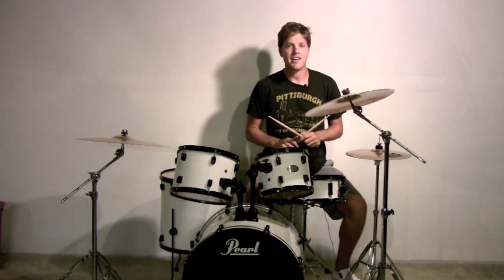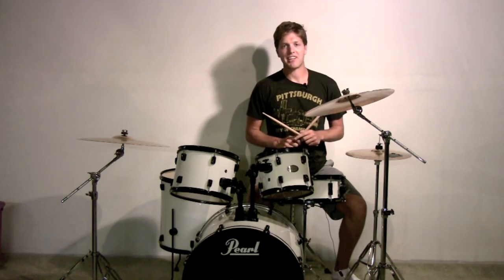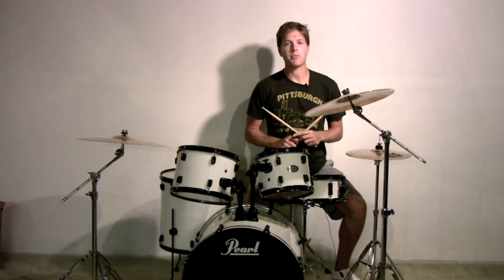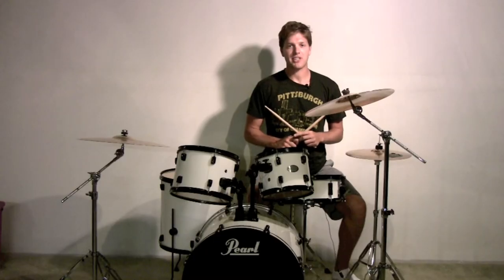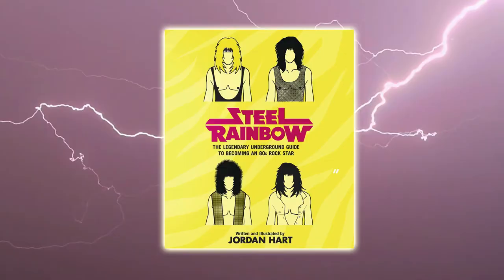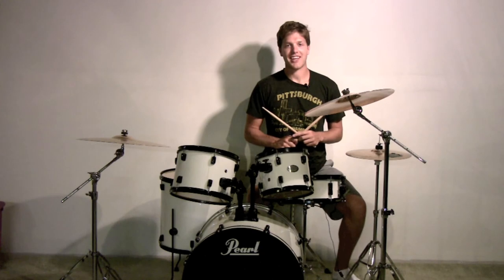If you're the drummer in a hair metal band, odds are the only time you ever get any attention is during your solo. Steal some swagger from the lead singer by executing a few cobra strikes during any performance. Go ahead and open your textbooks to page 158 and we'll get started.